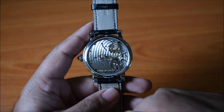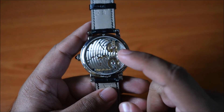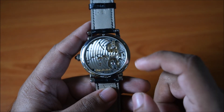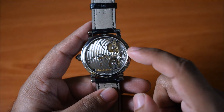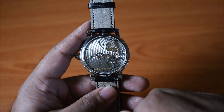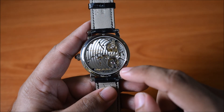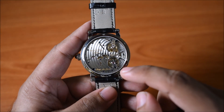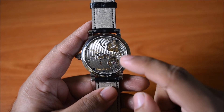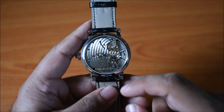There are a lot of nice decorations and details on this caliber. You've got quite a few blue screws visible, and the two main bridges have côtes de Genève. The base plate has a perlage finish that goes around the entire caliber on the edges as well. Even on the right side there's a bit of symmetry — you've got the balance wheel on a single bridge, and on the opposite side another single bridge. It's a really nicely designed caliber with quite a lot of decoration.